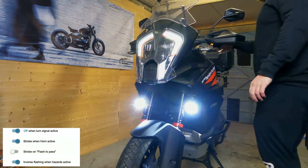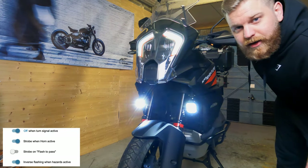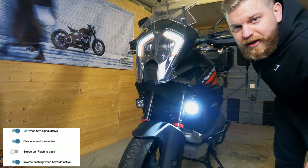One of the features I mentioned is being able to turn off one of the lights when the indicator is active. This is what that looks like — and when you cancel the indicator it slowly comes back on. Same with the other side.